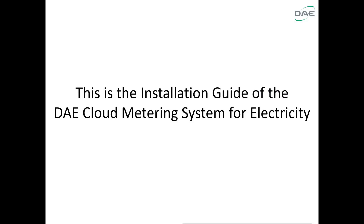This is the installation guide of the DAE cloud metering system for electricity.